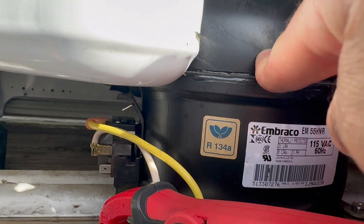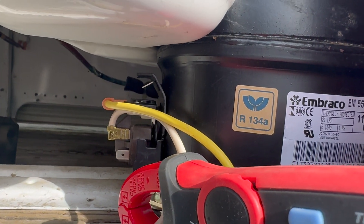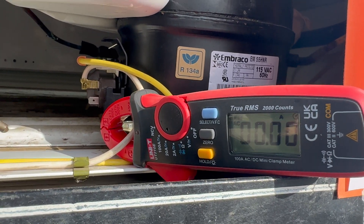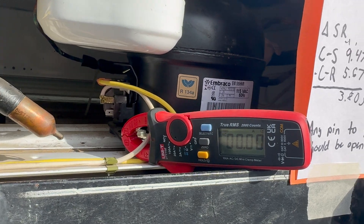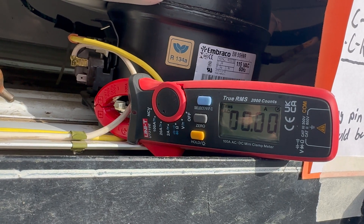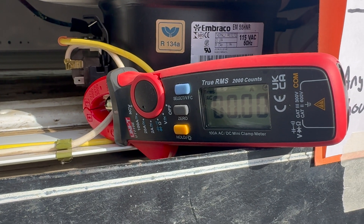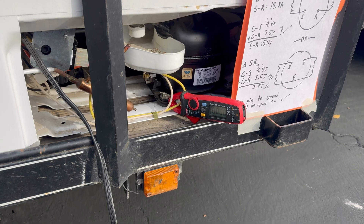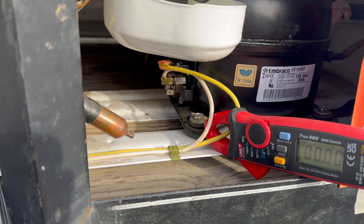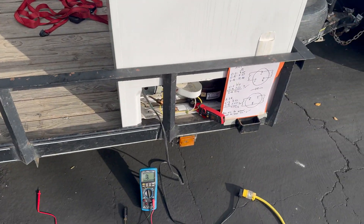So what do we know? The compressor can turn on sometimes, so it gets current at least in certain situations, but sometimes it doesn't turn on. I've reattached everything and put on the clamp meter. I'm going to plug it in and see the reading when the compressor does and doesn't start up. Plugging in now — I think I heard a click in the other room. My GFCI circuit breaker tripped twice in a row when I tried to plug in power.